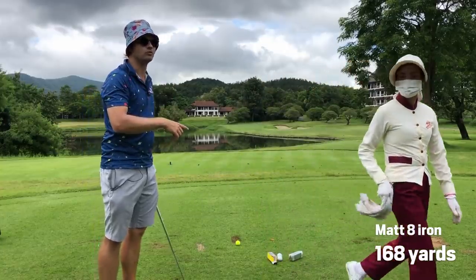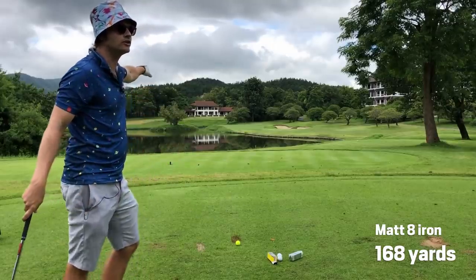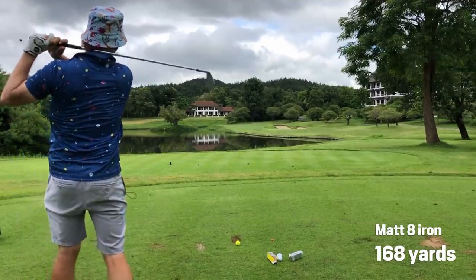It doesn't matter what they say about these balls. If I'm playing a Pro V1 here, I'm thinking don't hook it — and that's why I put two shots in the bunker. With the Inasys I don't care. The first one was perfect and the other one also a little bit right.